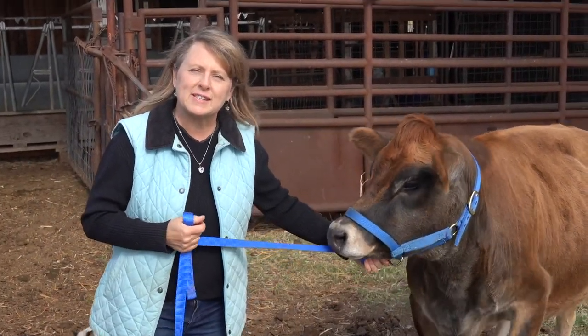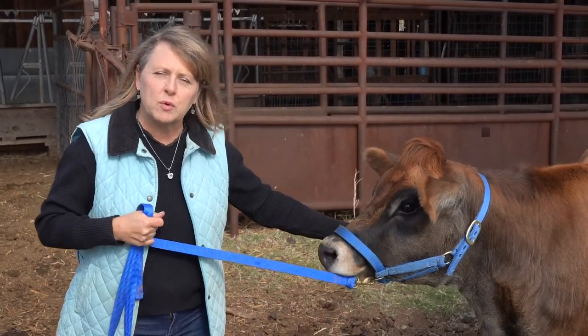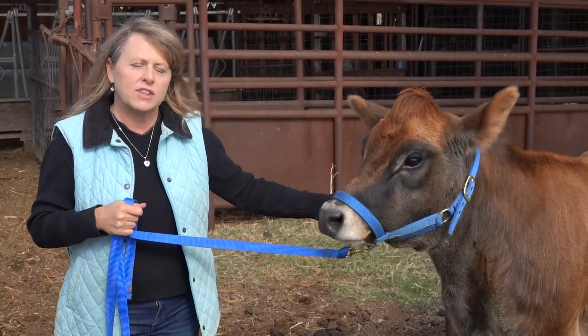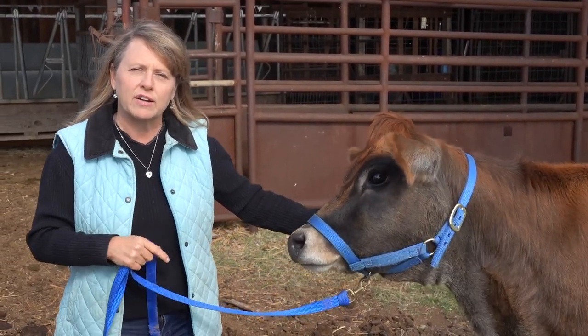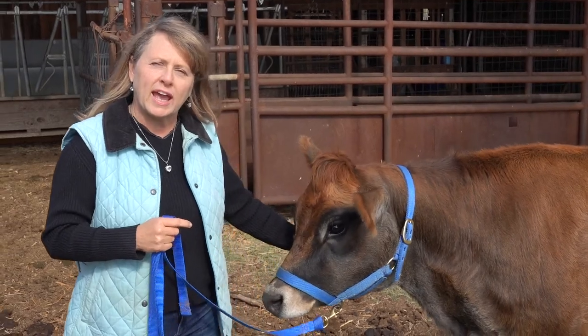Hi, I'm Karen. Welcome to the Seasons of Living. Today we're going to start our Milk Cow 101 series, and the first thing we're going to do is introduce our dairy heifer, Clove. She is two years old and she's due to calve in April.